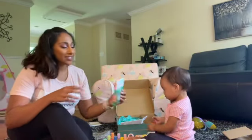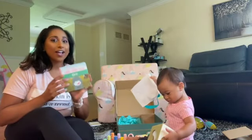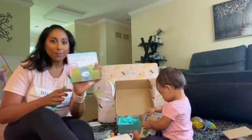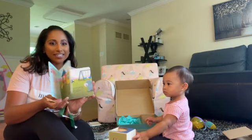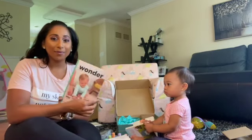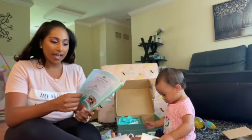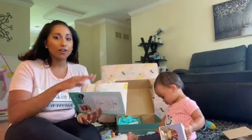And then the last thing in the box is this book. What I love about their crates — every crate comes with a book. So this book is about hide and seek, and their character Poppy is in all of their books. This one is called 'Poppy Plays Hide and Seek.' This one is really cool because it does have information on what you can look for in her age group.